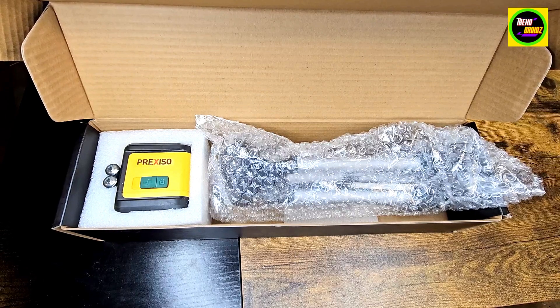This is the beam self-leveling cross-line laser with the tripod. Right now I'm just unboxing it so you guys can see what you're going to get, and I'm going to do a quick tutorial upstairs on how it works.